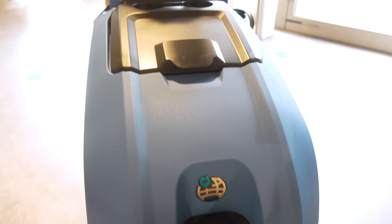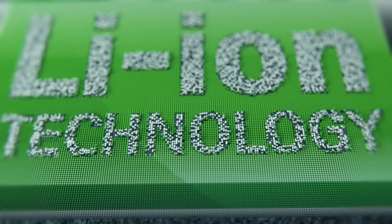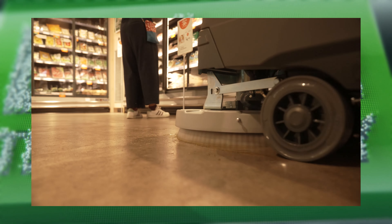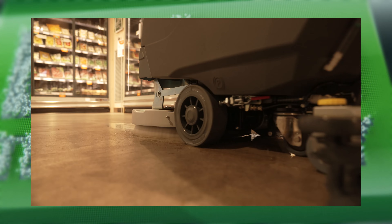D'un point de vue environnemental, la phase d'utilisation d'un produit est décisive pour contenir les effets découlant de son utilisation, de son fonctionnement et de sa durée. Pendant l'utilisation, les batteries au lithium bénéficient d'une plus grande efficacité. Par rapport aux batteries classiques, elles nécessitent moins d'énergie pour être chargées, mais en fournissent davantage. Elles augmentent la disponibilité de la machine grâce à des recharges partielles, elles sont plus sûres et leur durée de vie est bien plus longue.